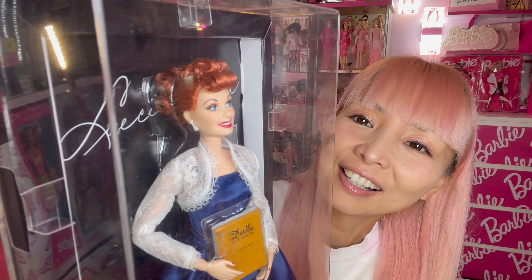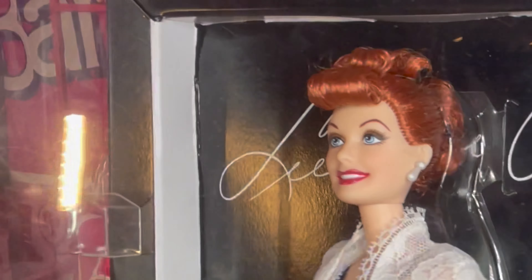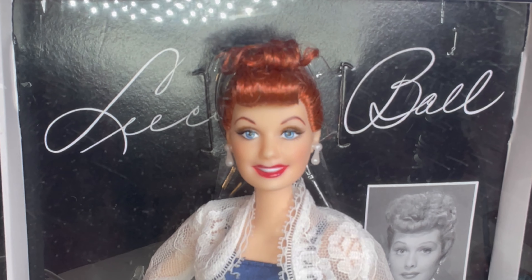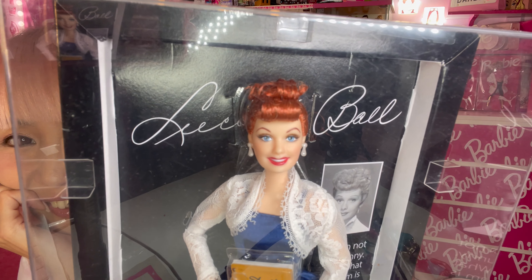Don't you love her red hair? So pretty! I really love how they curled her hair — she really looks like Lucille Ball. High cheekbones, cute round eyes — oh my gosh, I just love this doll so much. She is designed by Bill Greening.